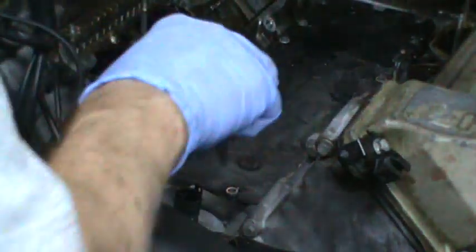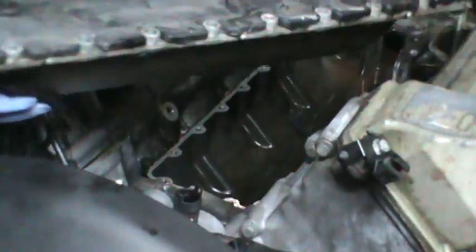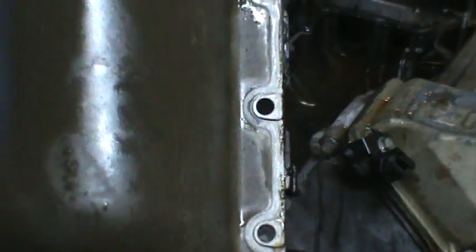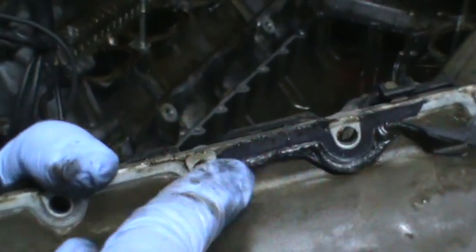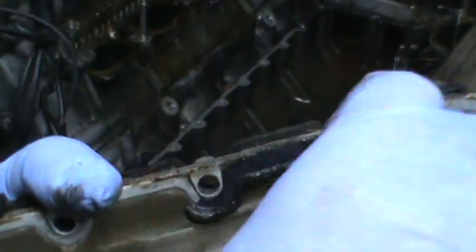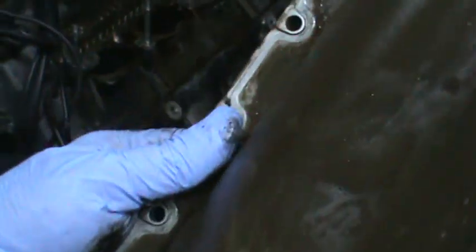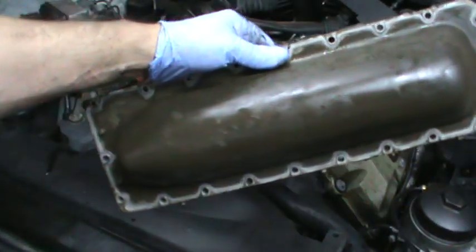Are you ready for the big ugly secret? That is the valley pan gasket. The valley pan gasket is not a gasket at all — it is nothing more than a bead of silicone. So if you pay $79 for a valley pan gasket and you get this pan, you're going to be very disappointed. It's going to have a real thin bead of silicone going all the way around it. So I say screw that — I can make my own gasket to put around here. I'm going to fashion a gasket to go around here and put it back on.